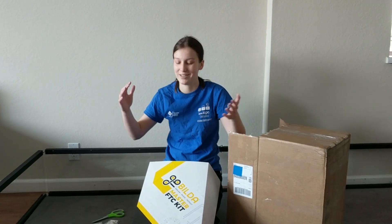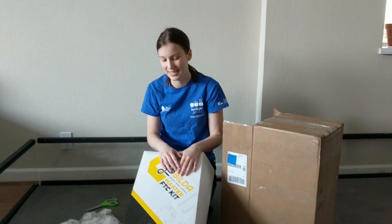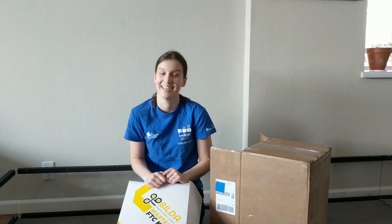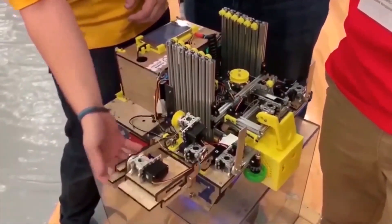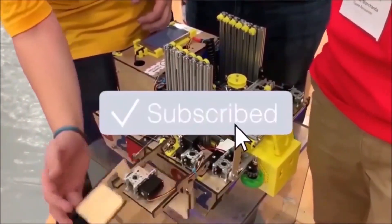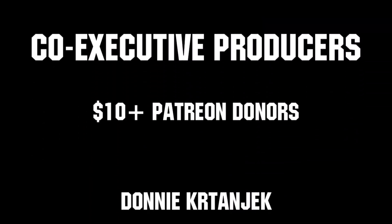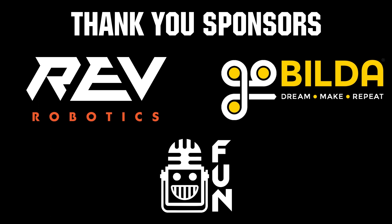Thank you so much, Go Build-Up, for sending all of this stuff and all of these packing peanuts. Make sure to tune in to watch our other videos and see how we do this weekend. Hopefully we do well. Bye, thanks for watching! If you want more fun content, be sure to subscribe and ring the bell to be notified about our latest videos. Thanks to all of our co-executive producers on Patreon and tier two plus subscribers on Twitch, keeping fun loud, live, and independent. Thanks to Rev Robotics and Go Build-Up for supplying components and providing on-screen giveaways.